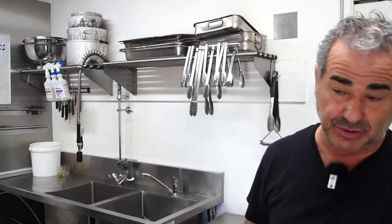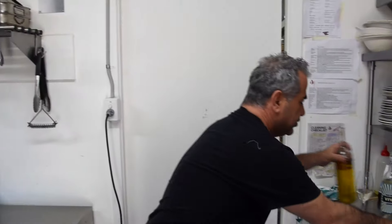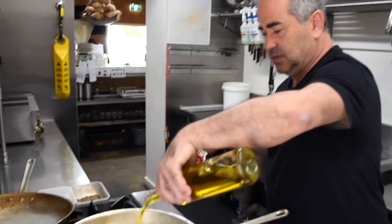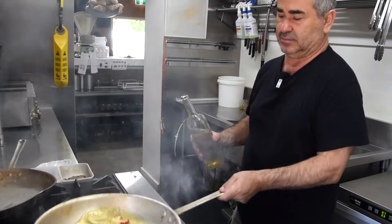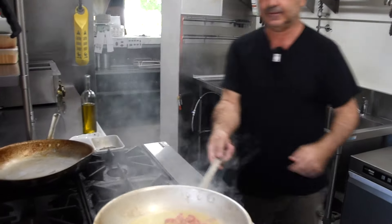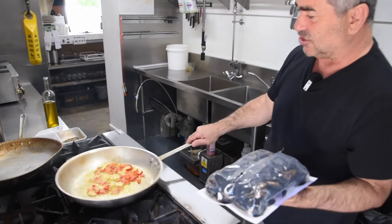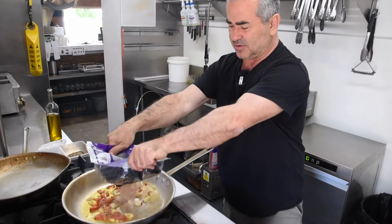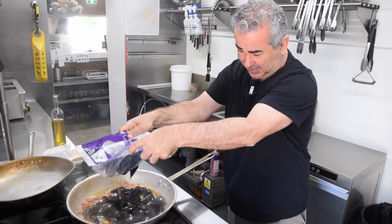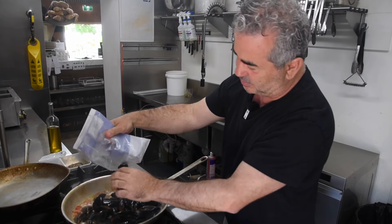In a fry pan — preferably heavy base — something with a lid. Some extra virgin olive oil, and don't be shy with it. You don't want any color on the garlic and chili; you just want them to permeate the oil. And the mussels will add their water and their liquor, which is going to make some of the sauce.